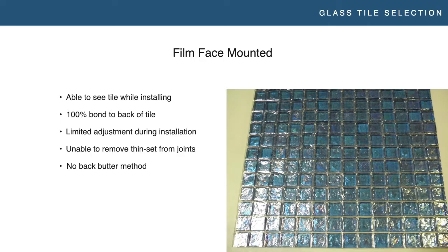Moving on to face mounting. There are a couple of different ways to face mount. With film face mounting, you're putting a film — basically a piece of sticky tape — on the front of the tile that holds the sheet together. The pros: you're able to see the tile while you're installing and you get 100% bond at the back of the tile with no mesh or glue to worry about. However, you still have limited adjustment because the thinset needs to be fully set up before you can remove the film, or you'll start pulling tile out of the adhesive. You're also unable to completely remove thinset from the joints and you can't use the back butter method.